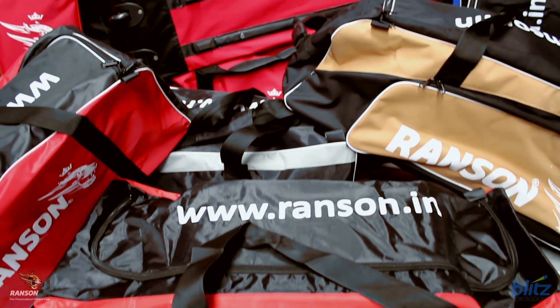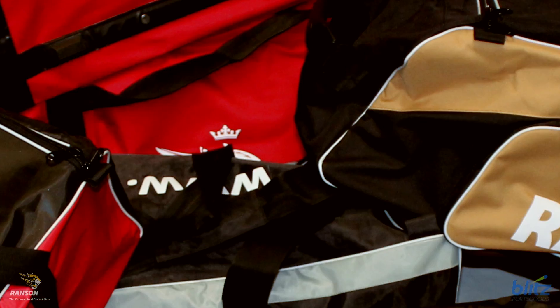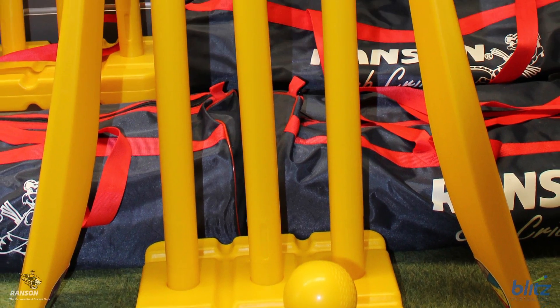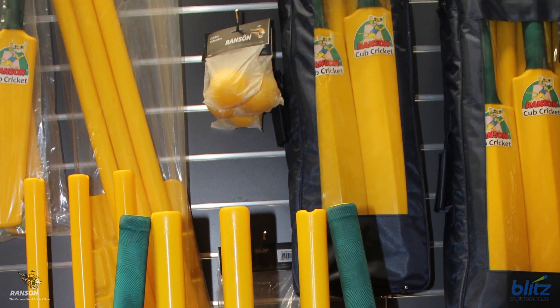And don't forget the vast array of professional cricket trolley bags, club team kit bags and other personal bags. There's also the young budding cricketers accommodated with the Ranson cub cricket equipment.